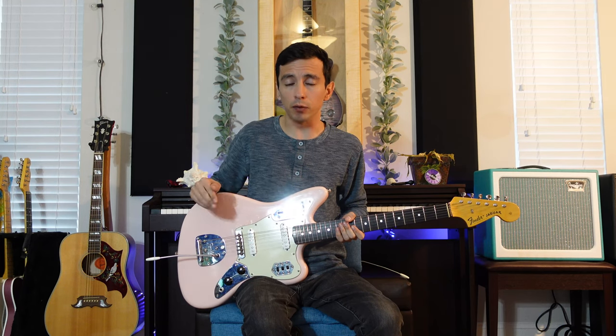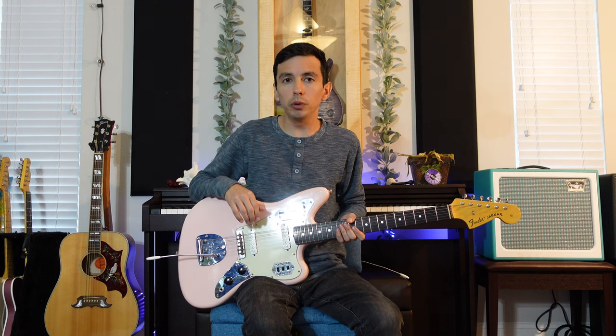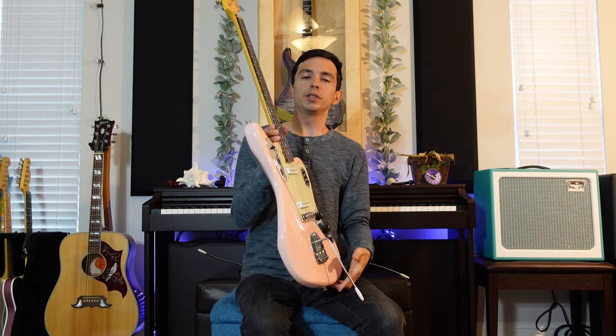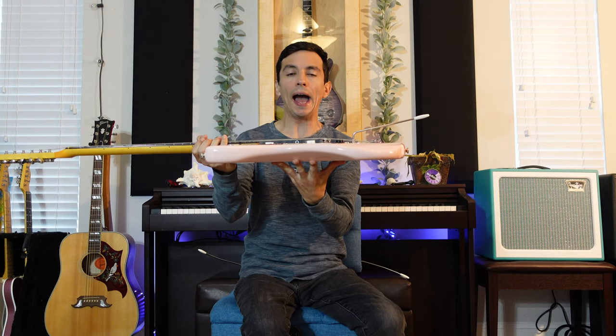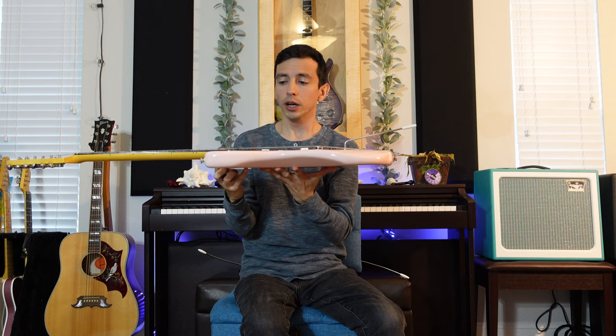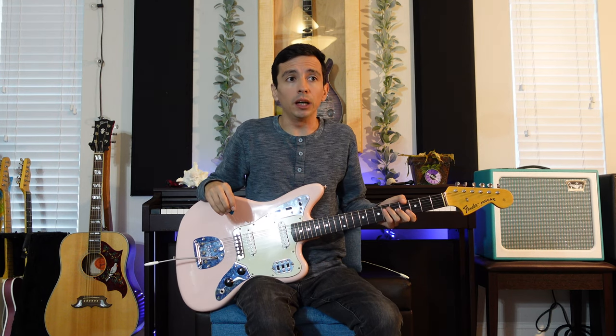One last thing about the vintage bridge itself: people say that you have to remove it in order to have strings not pop out regardless of string gauge. I don't agree with that. This is something I found through my own practice and messing around with setups. This guitar has a one degree shim in it, but a key thing to keep in mind when you're setting up these guitars — you have to create the right break angle, which is the angle that the string is coming back from the bridge into the actual vibrato unit itself. If you do those two things, you can achieve a pretty decent action. The action on this is actually quite comfortably low without any buzzing or fretting out when bending notes.